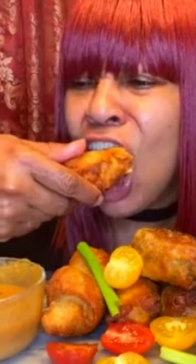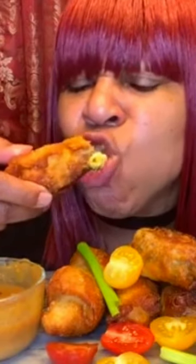That yum sauce takes it to a whole nother level. Mm, mm, mm.